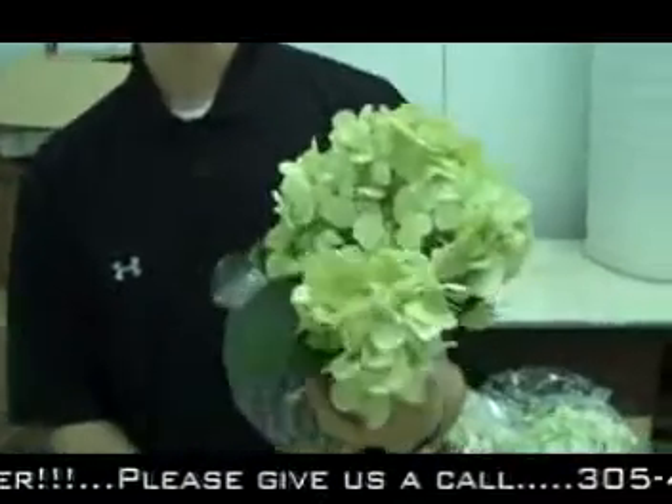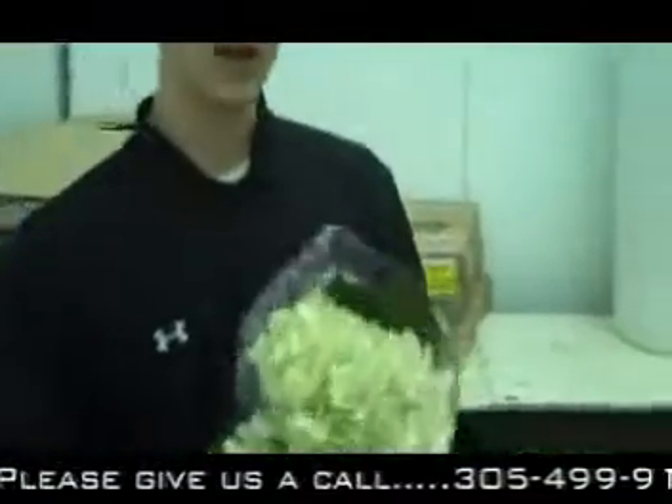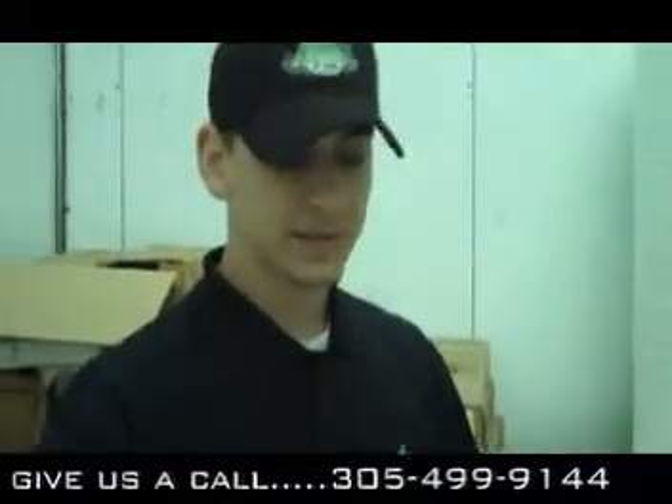So don't wait — call us here at the Jet: 305-499-9144. Ask us about hydrangeas, because everyone else is getting them and you're missing the boat if you're not jumping on the Jet and buying some hydrangeas from around the world. Thank you very much.